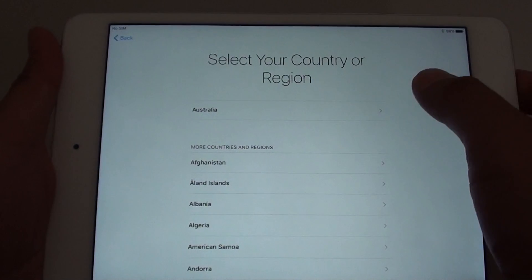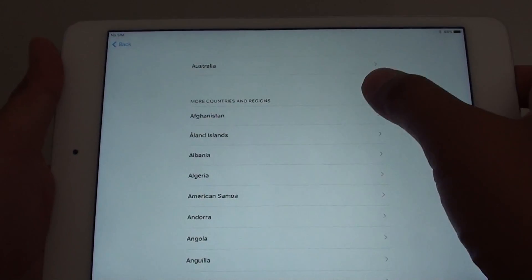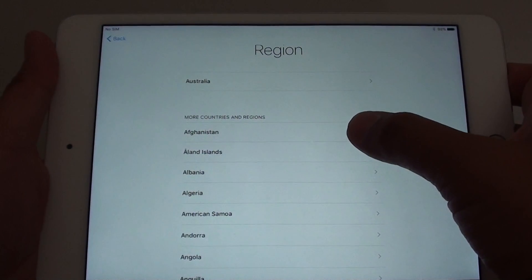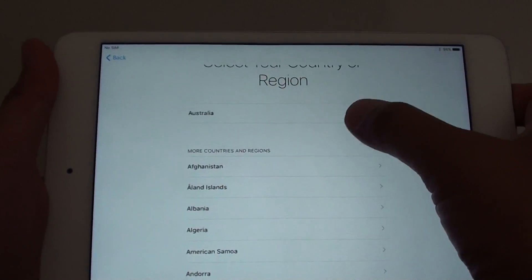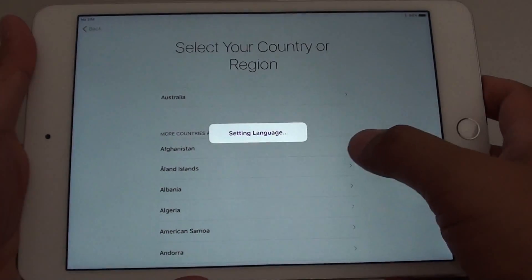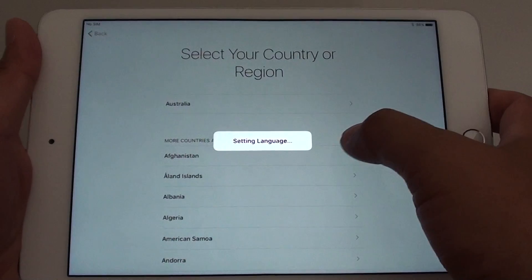I want to choose English, and from here you can select the country or region. Choosing the right country will allow the iPad to set up all the language format — I'm going to choose Australia. Now it's setting up the language, such as the number formats on the iPad.